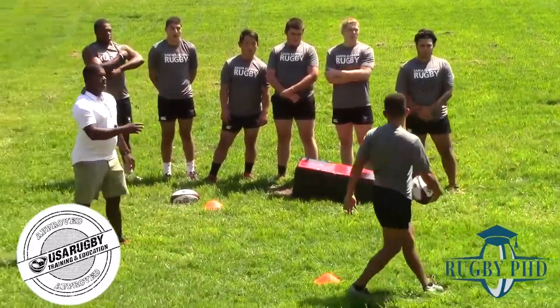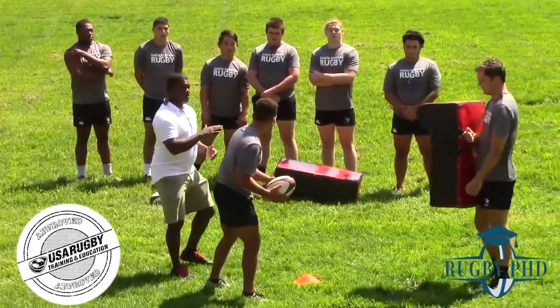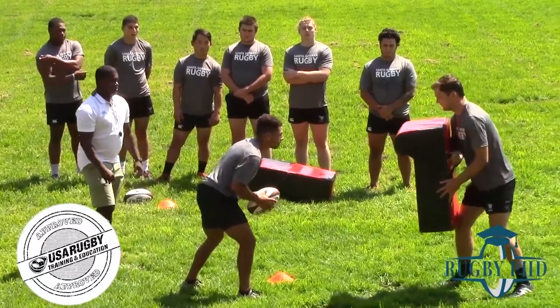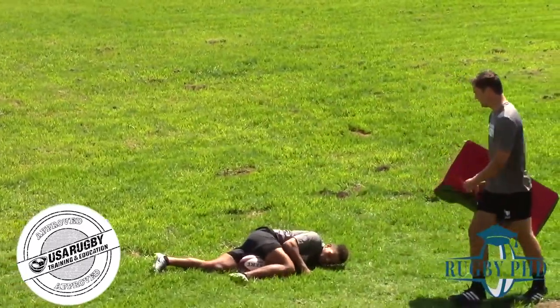We'll have one demo — we'll do this one at pace. Now just remember: create that weak shoulder, put on a little bit of footwork, put that weak shoulder nice and low on that drive. Hit that ground, squeeze that ball. Good leg drive. Good ball presentation.